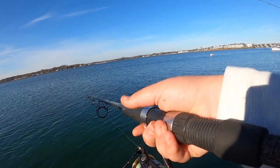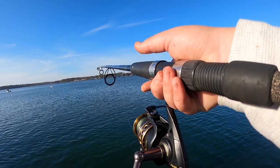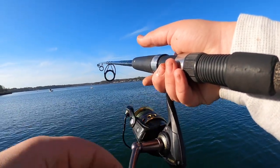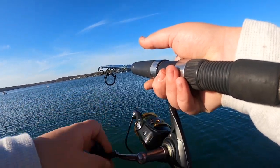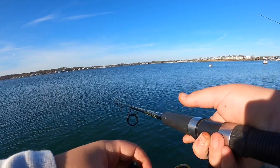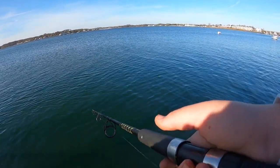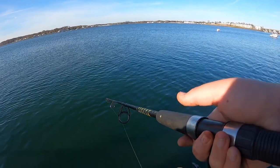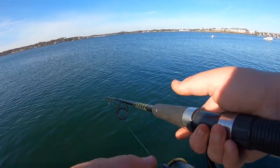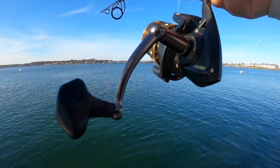You might have a fish. I think I might have a fish. Nope, I missed him. I had a pretty serious thud but no fish. I'll cast back out and see if we can get one to show you guys.